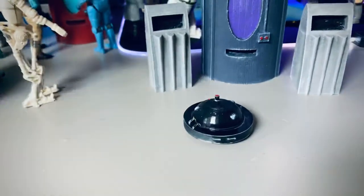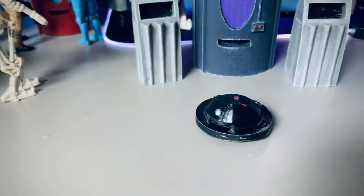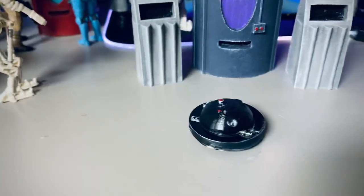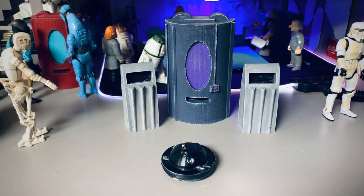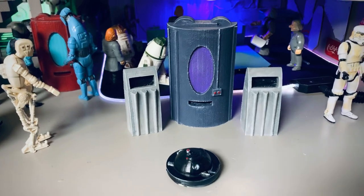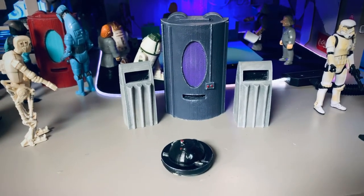This fun piece I'm going to include with this set is called the K79. K is short for the word Karina — Karina, the Japanese word for cleaner. So it's a cleaner droid.